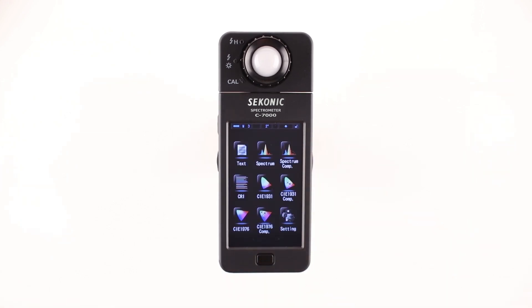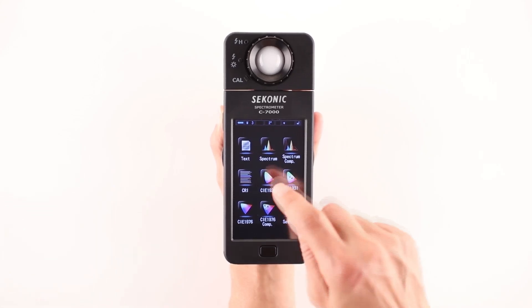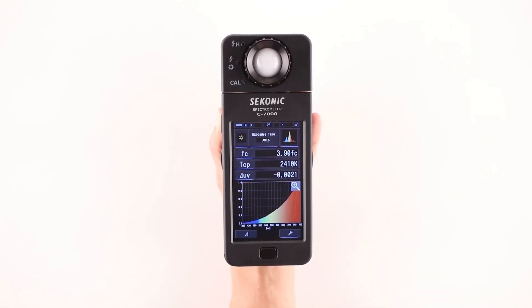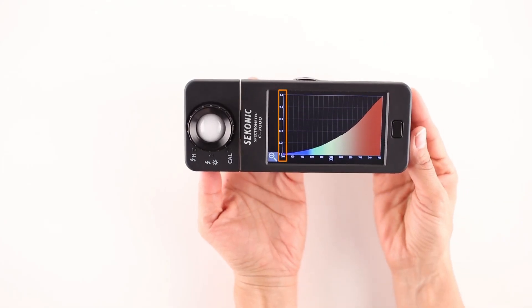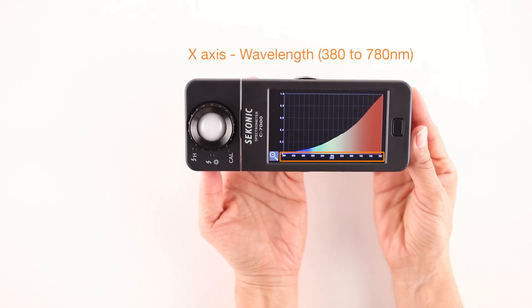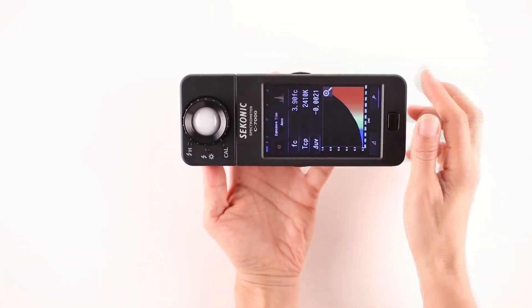The second icon we'll look at is the Spectrum icon. Once we select this mode, the screen displays a spectrum graph along with three measuring units of our choice. By touching the magnifying glass icon, we can view the graph in full screen. The vertical Y axis represents the intensity of the light source, and the horizontal X axis represents the wavelength from 380 to 780 nanometers. Touching the magnifying glass icon again returns us to the original format.